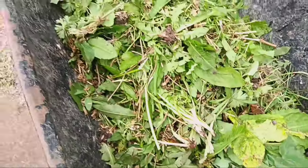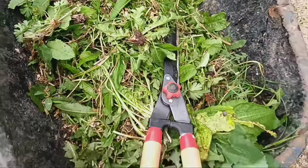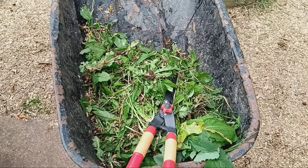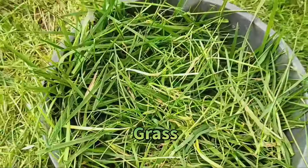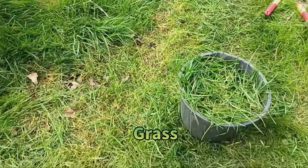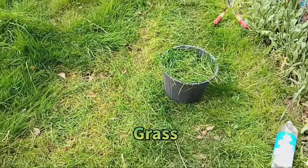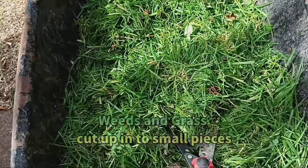It's time to raid your garden for those pesky weeds. Dandelions are fantastic for this method as they store a wealth of nutrients in their roots, but don't stop there. You can also use other weeds like comfrey and stinging nettles. Chop them into small pieces to expedite the breakdown process.